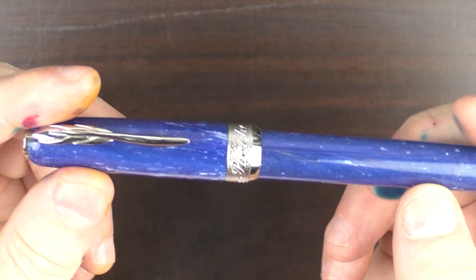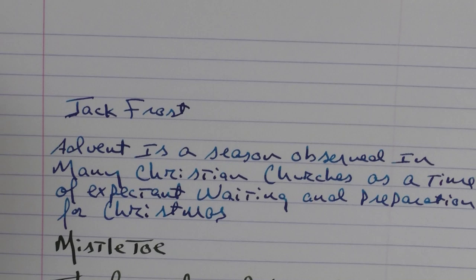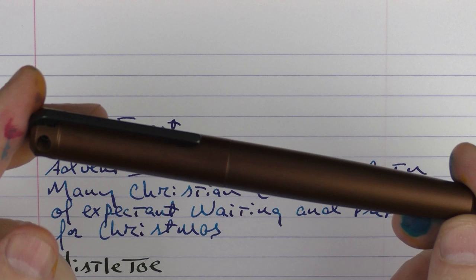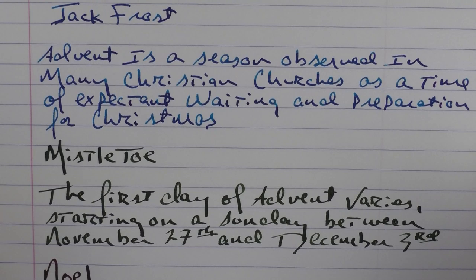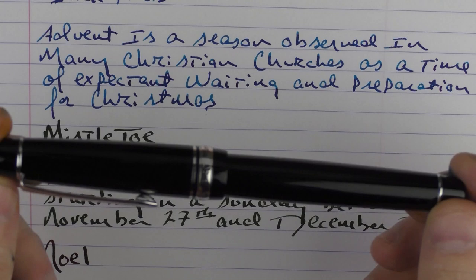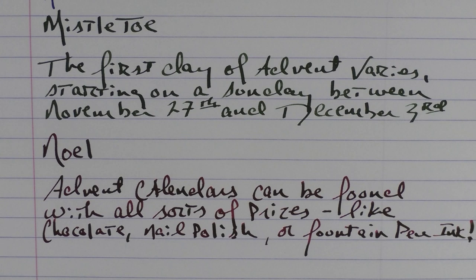In regard to writing samples, I wanted to use some pens that would really show off these inks, so I chose some which would lay down some nice big lines. First we have the Padiner La Grande Bellezza used on the Jack Frost — it says here that advent is a season observed in many Christian churches as a time of expectant waiting and preparation for Christmas. Next up we have a pen from Keras Customs which is the Moogian Monster — this is actually a 1.1 stub and I used that on the Mistletoe, which says that the first day of advent varies, starting on a Sunday between November 27th and December 3rd.